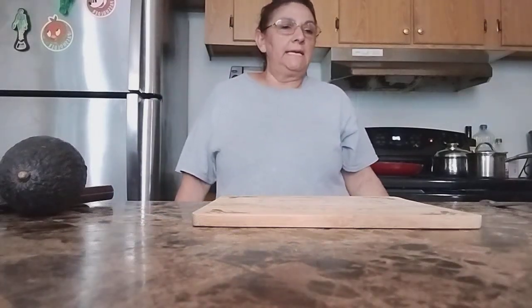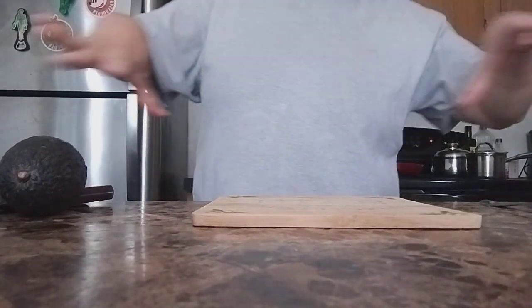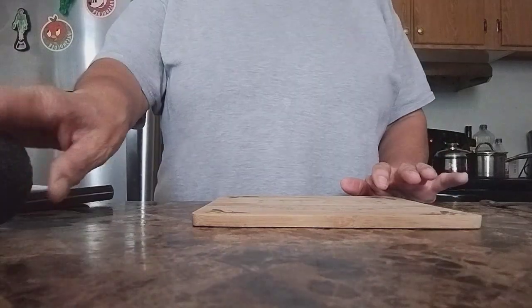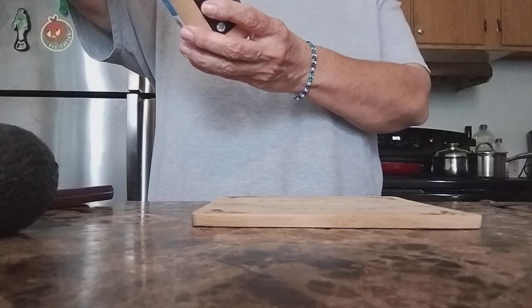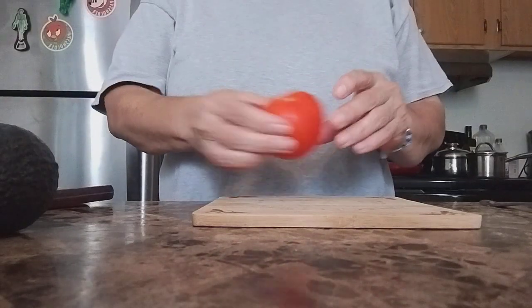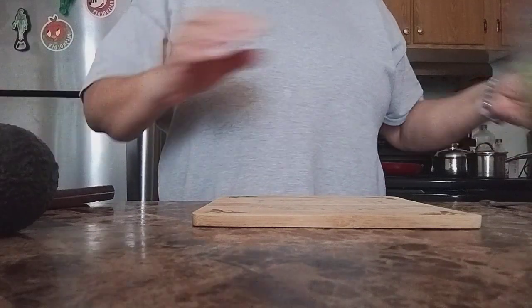Hello, welcome back. Today I'm gonna be making a simple lunch, so let's get started. We're gonna need avocado, lemon juice, secret sauce ranch, tomato, a little bit of salt, and green leaf.